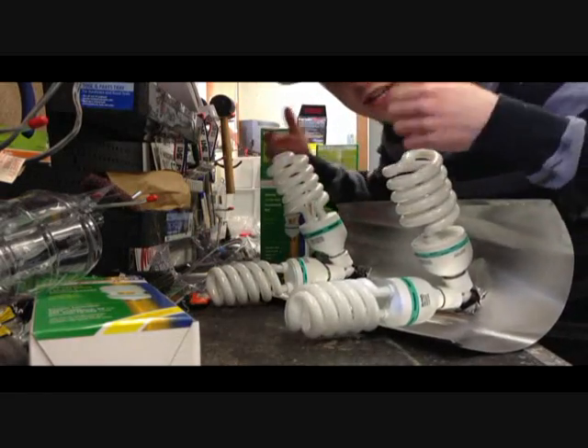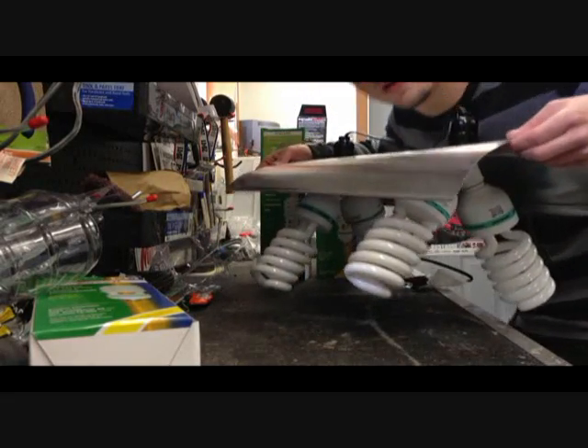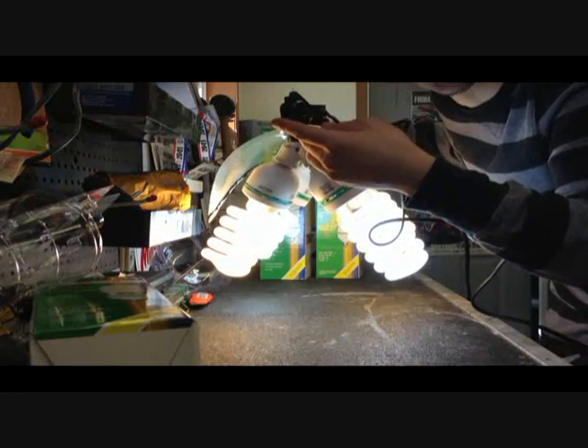Now we have all four of our lights — the blue ones and the red ones. If you flip this over, you have a nice grow light. You turn it on, and there's your grow light. Thanks for watching, guys.